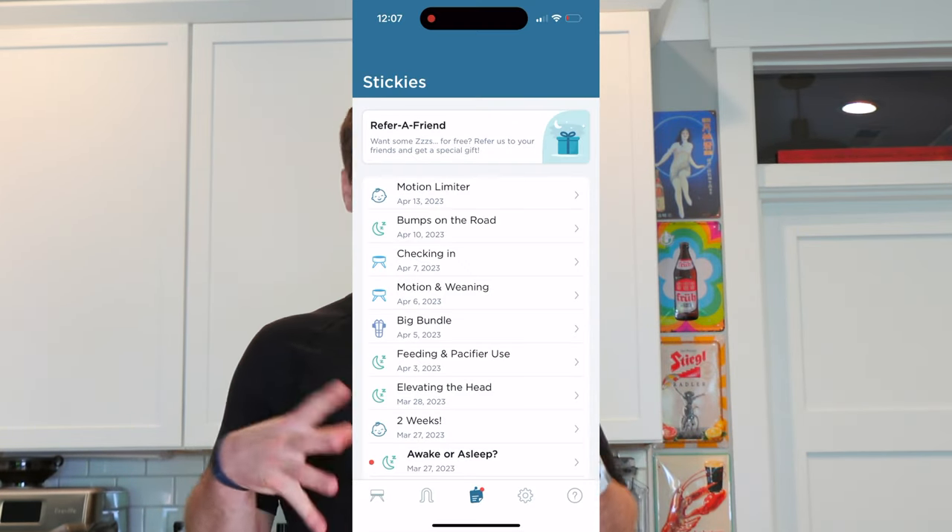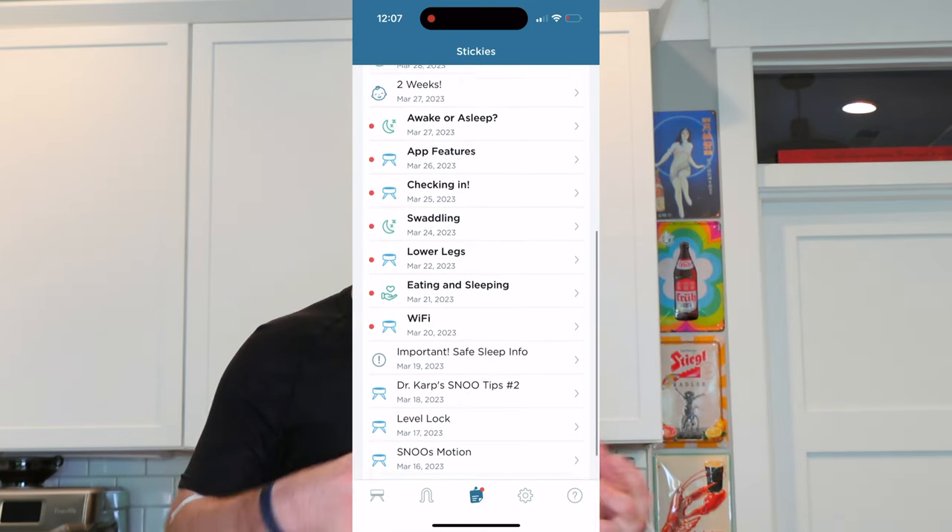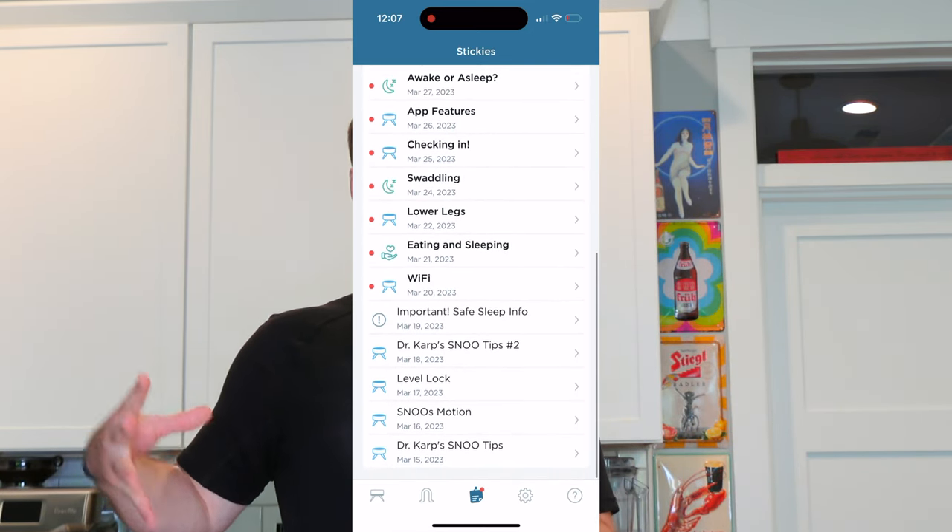There is a cool section in the app where you can pull up hints and tips that Happiest Baby — the company that makes the Snoo — thinks is relevant to the timeline and age of your baby. Also, part of what you're paying for when you buy the Snoo is essentially an instant access hotline where you can call their 1-800 number and talk to a person about what you should be doing to help your baby sleep better, feed better, et cetera. So you're not just buying the Snoo, you're sort of buying a parenting manual, so to speak.